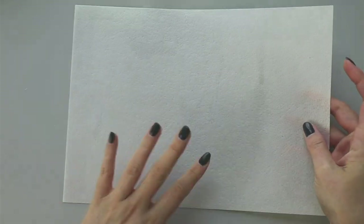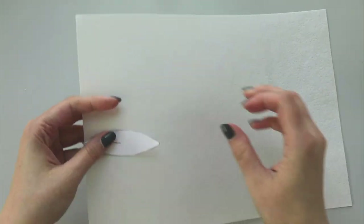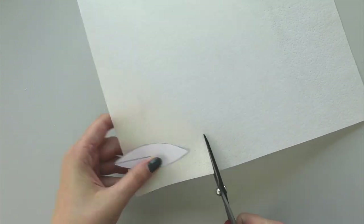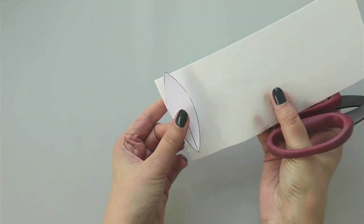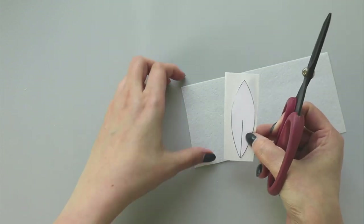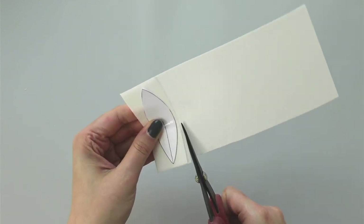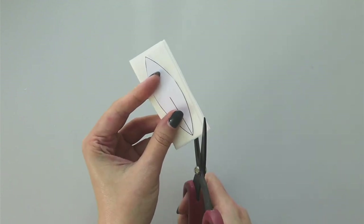For my wafer paper water lily, I'll start with wafer paper - the one I use is 0.27 millimeters. I'll start with the largest one, and I know roughly how much I need. A nice thing about working with wafer paper is that if you're going to cut your petals by hand, you can stack up to three layers and cut all three layers at the same time.